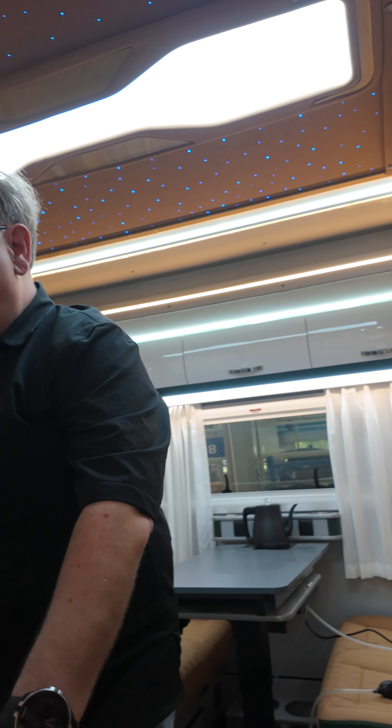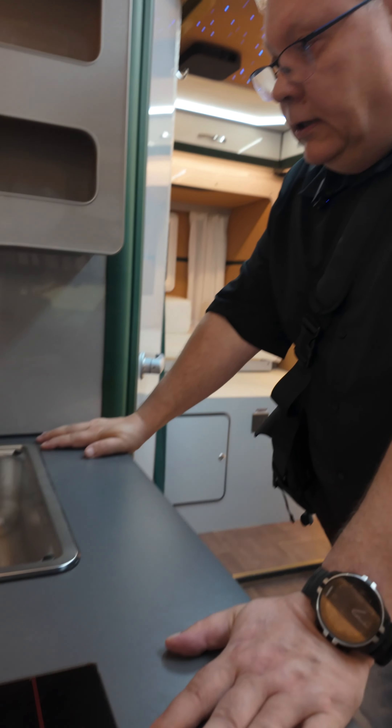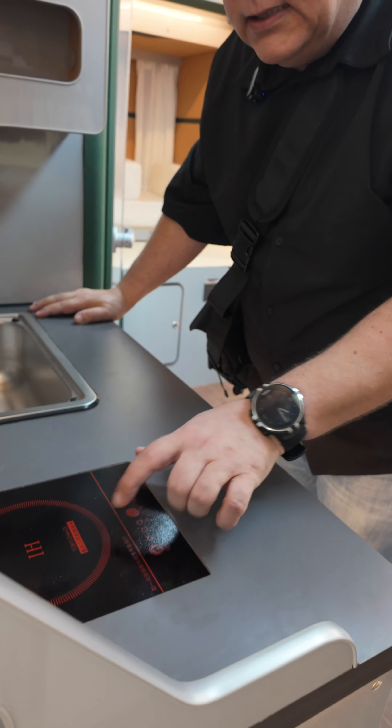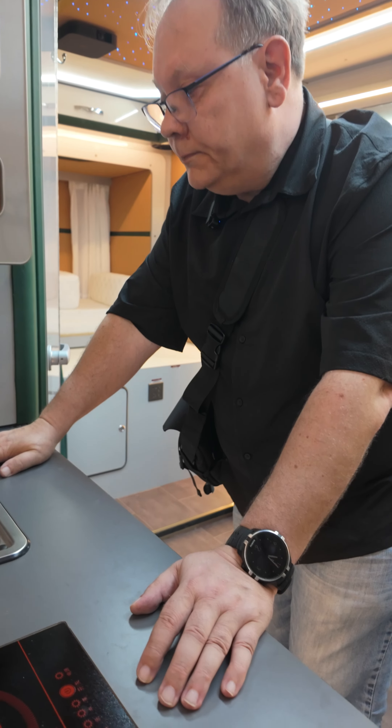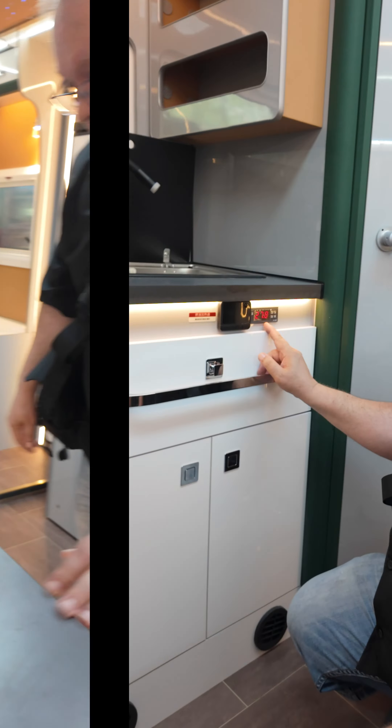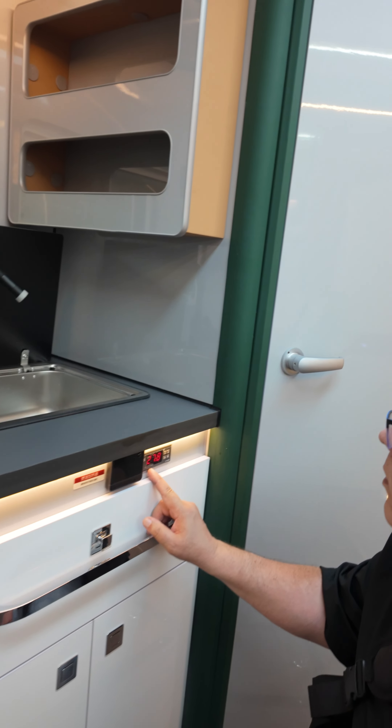Cooking place — we have an internal cooking place. Normally these are like 600 to 800 watt so they are not so powerful. The washing sink looks quite nice. And I think this is the floor heating.